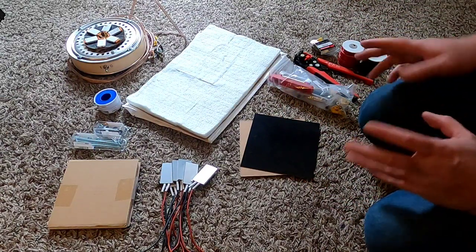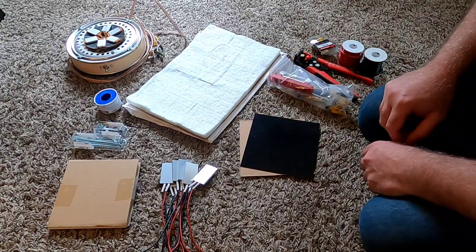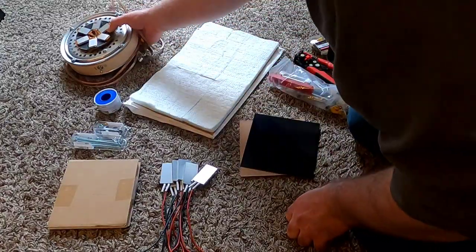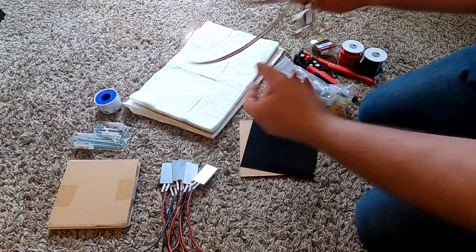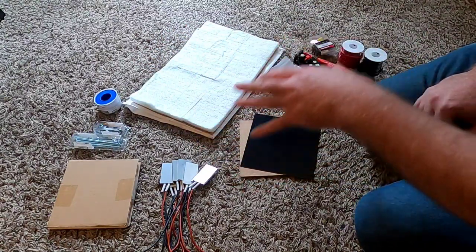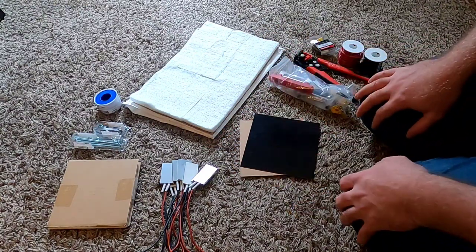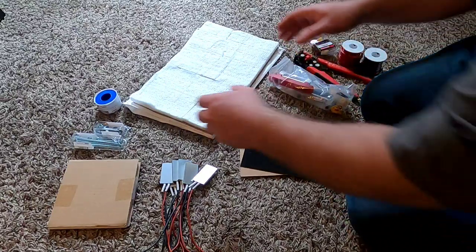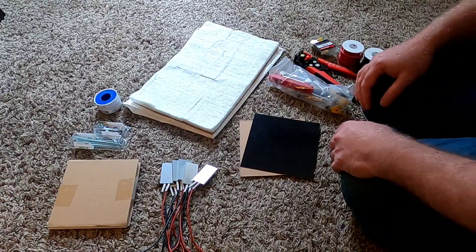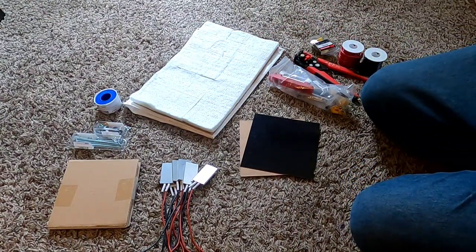So today I plan on doing prototype 2.0 as I've kind of advanced my theories on how this is going to come together. I'll walk through some of the items I'll be using in this build. This one's going to be far simpler than the last one — the last one was an hour and 45 minutes or something. I'm really going to try to cut the time in this one.